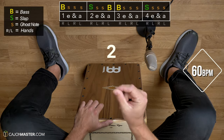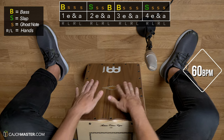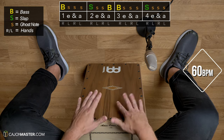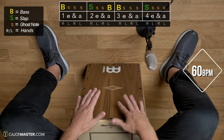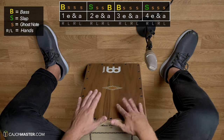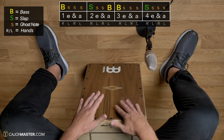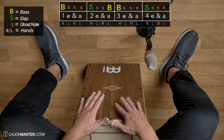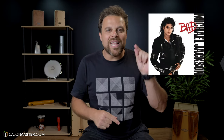Now a groove of a song from the album Bad. Note that this groove starts at the end of the one and is written in two bars. This is Smooth Criminal.